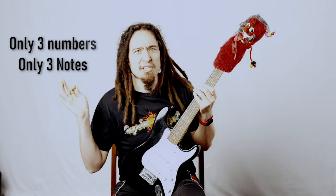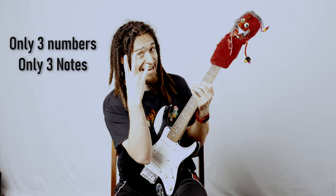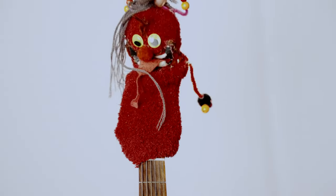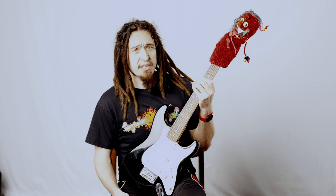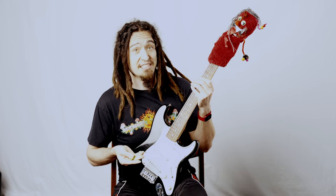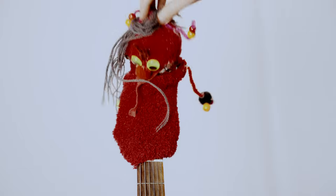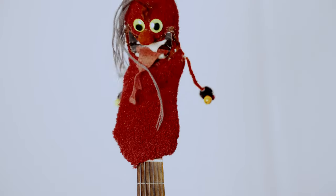If you don't understand, no worries, we're only going to be focusing on three notes in only three numbers today. Keeping it simple, that's my style! When working with inversions on the guitar, the easiest way to visualize this is to assign a number to each one of the notes in your chord. I don't know anything about chords or notes. You don't need to know your notes for this lesson, so don't fret!